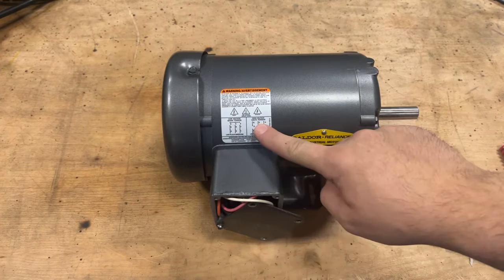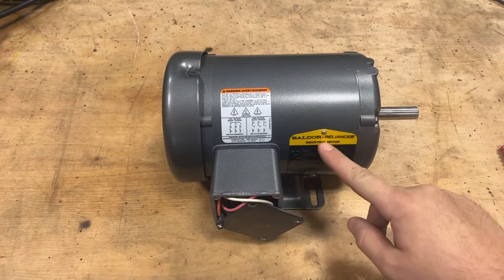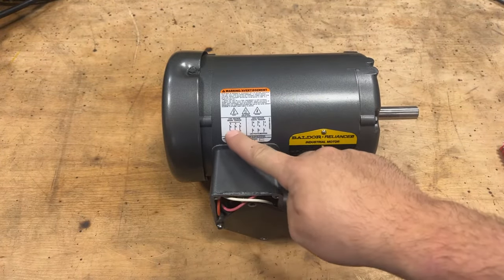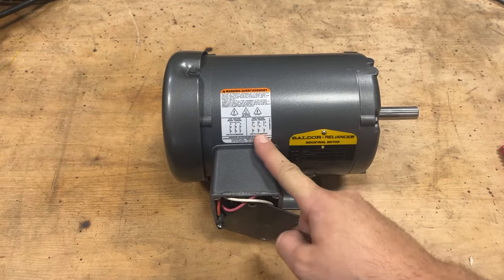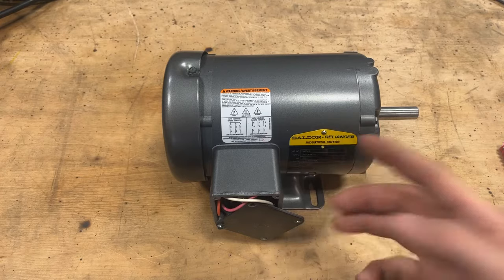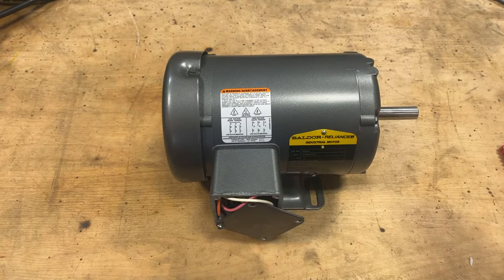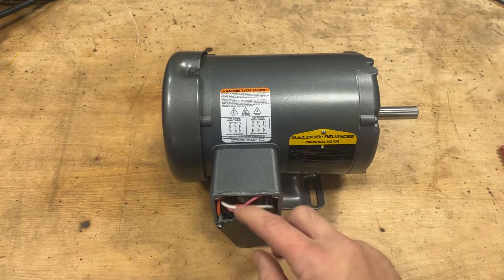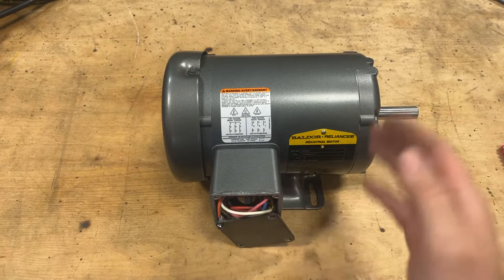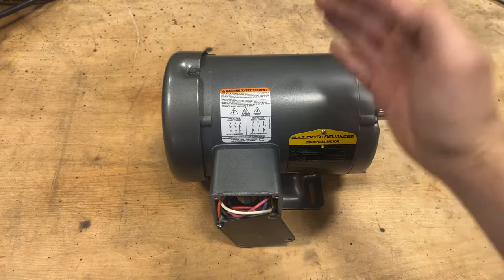If you take a look here, any motor you get — and this isn't just a Baldor thing — has the wiring diagram for low voltage and high voltage on it. This is under a standard that we have come to know and love as NEMA, N-E-M-A, which stands for National Electrical Manufacturers Association. So this isn't just some random wiring scheme with random colors and random numbers — this is a standard in North America. This is how we wire motors.